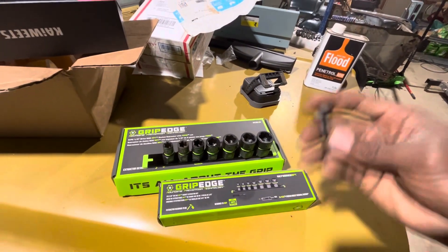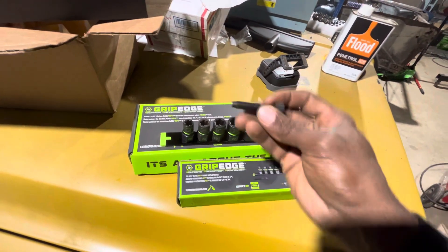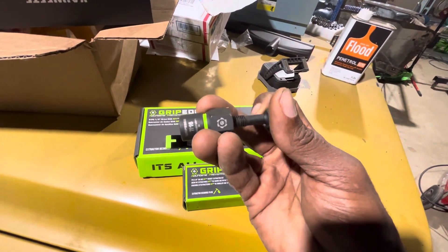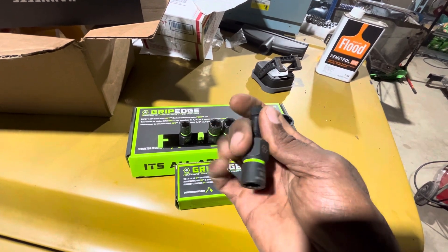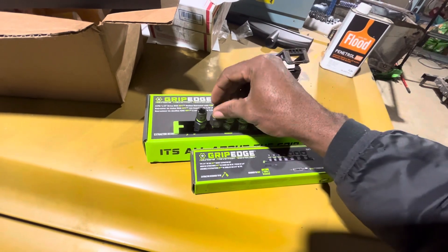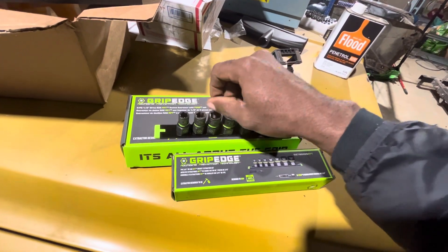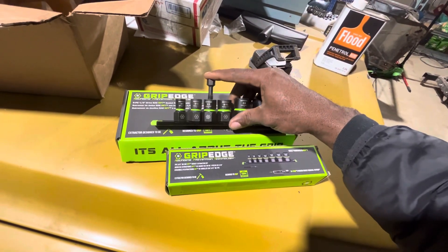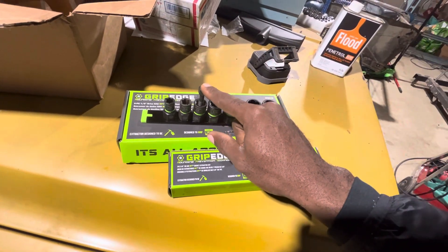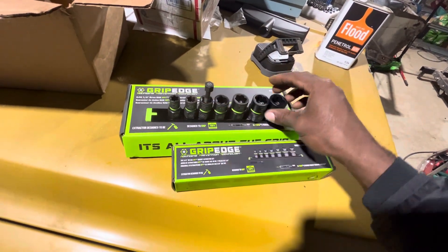One cool little thing I noticed — which is probably corny to most people — is this little extraction device here. This is what you screw into the back side of the extraction socket, and it's what pushes the fastener out of the convolutes once you've removed it. So, so that I don't lose it, just simply take your extraction screw and screw it down into any of the sockets, and now you have it and you won't lose it. Just a little DIY tip — screw it down into the back side of the socket and you'll never lose it.